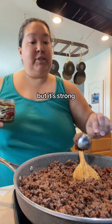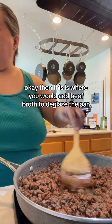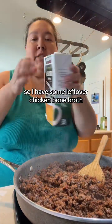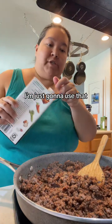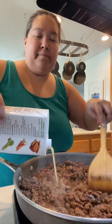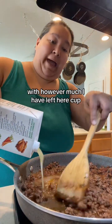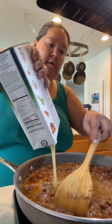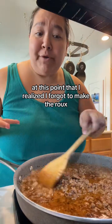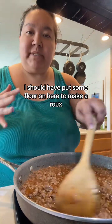Then this is where you would add beef broth to deglaze the pan, but I don't have any, so I have some leftover chicken bone broth and I'm just going to use that. We have a lot of meat flavor here, so don't worry — it's still going to be meat forward. In a perfect world I would use beef stock. Now we're just going to deglaze the pan with however much I have left — a cup, maybe a cup and a half. At this point I realized I forgot to make the roux, and it's supposed to be beef stock. I should have put flour on the meat before adding the liquid.